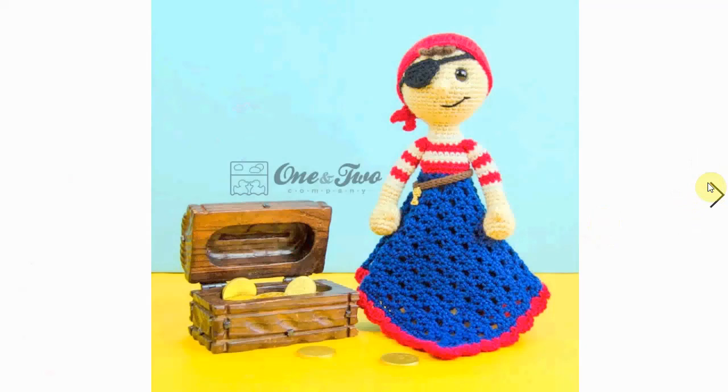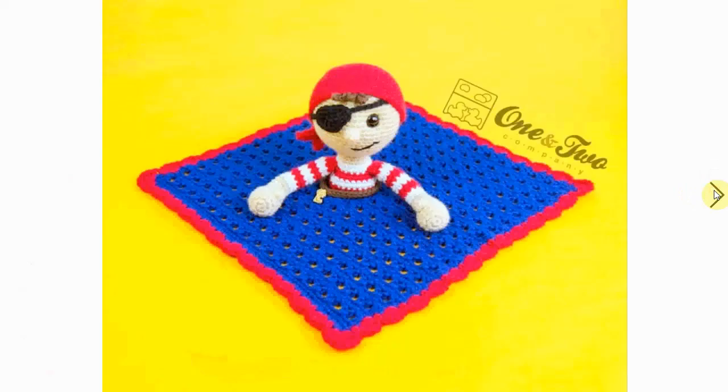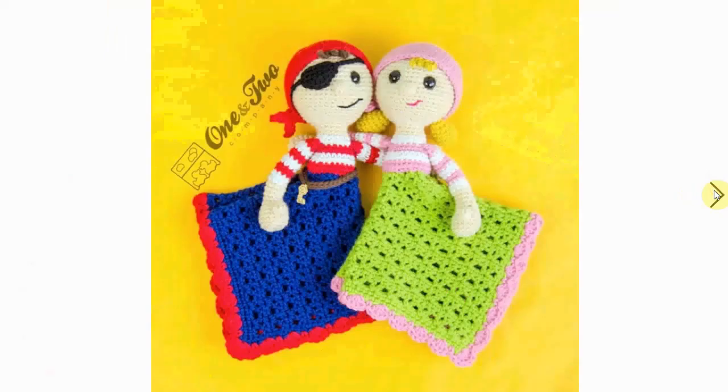Here's a little lovely cute pirate. He's guarding the loot, proudly presenting the treasure, and he is just adorable. Look at all the coins they found — very sweet, very very cute.